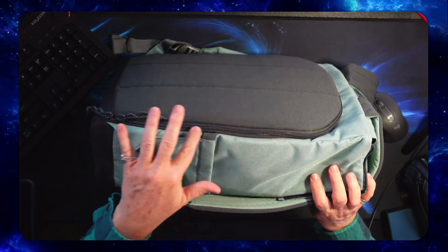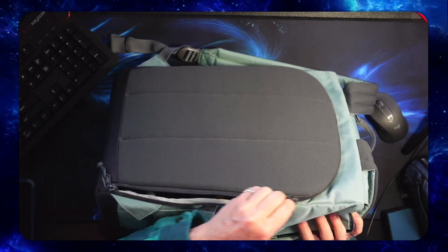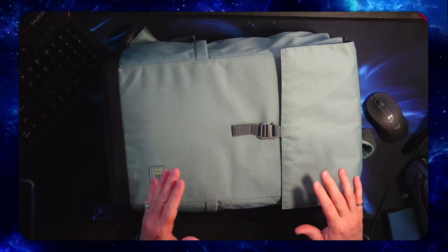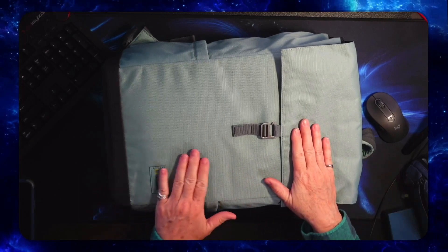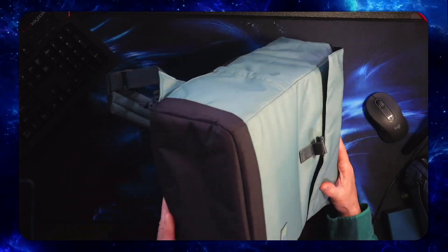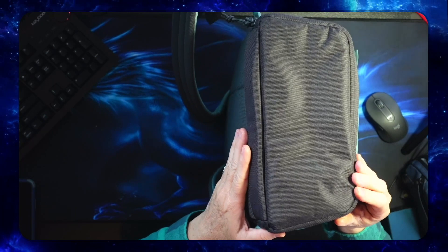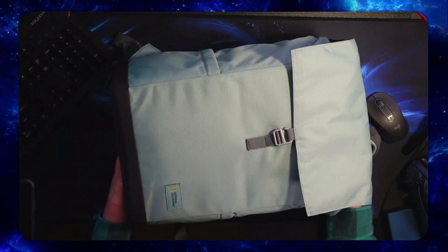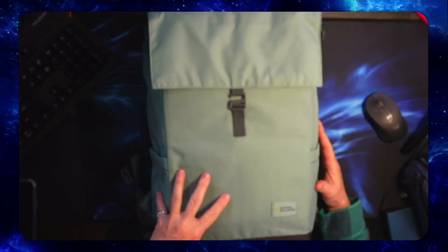The zippers are just your standard zippers — nothing real special about them other than they open and close super easy. The material is almost like Cordura; it doesn't say Cordura anywhere on it, but it feels just like Cordura material. On the bottom you've got the same material only in a gray.